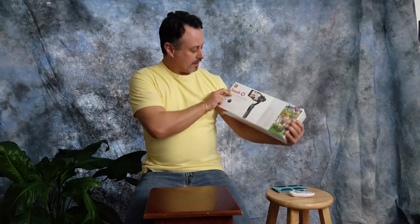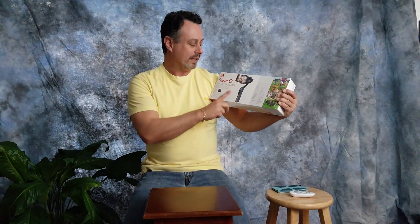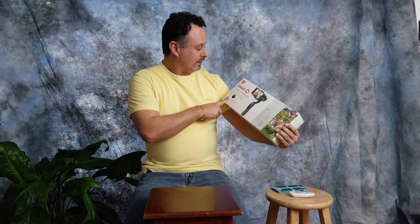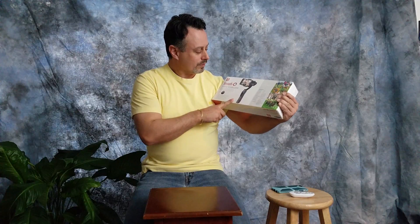Hey everybody, this is John and I'm going to do a box opening of a brand new gimbal I just bought this week. We have a couple big trips coming up and I want to make sure I had something to record nice smooth video. So I picked up this Zhiyun Smooth Q 3-axis stabilizer, also known as a gimbal, at Best Buy for a hundred bucks. I was not going to pay $300 that others are selling for, so I saw this one online for $100 through Best Buy.